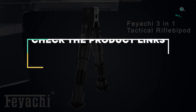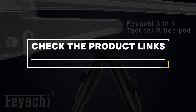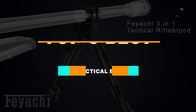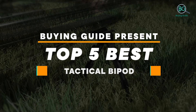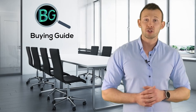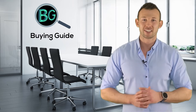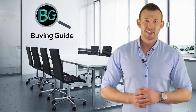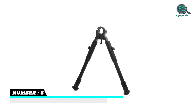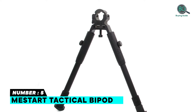Bipods are available for a range of rifle platforms, giving you options for any shooting requirement. Please check the product link below the description and subscribe to our channel for more updates. Buying Guide presents the top 5 best tactical bipods. Let's get started. Purchasing the perfect product for your usage is our topmost priority — we aim to give our best guidelines so you won't hesitate or get confused while selecting products from the market. Thanks for staying with us.